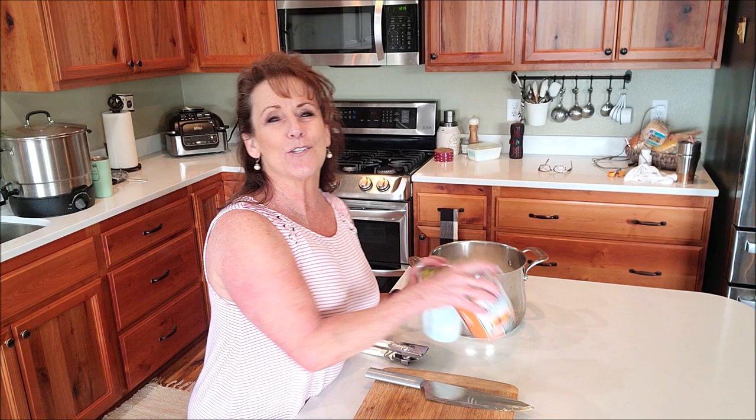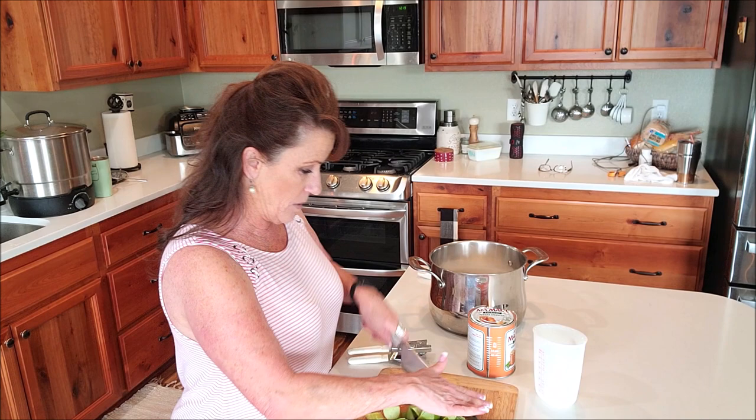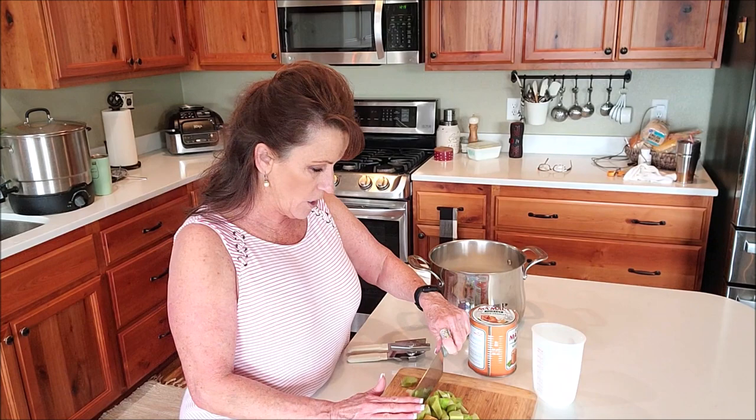Welcome back to Linda's Pantry! Today I'm making an orange and rhubarb marmalade. It is so good and so easy because I use Momade for the orange marmalade part. I've got two heaping cups of rhubarb here, already washed and cut, and I'm just going to cut these into pretty small pieces because I want smaller chunks in the marmalade.